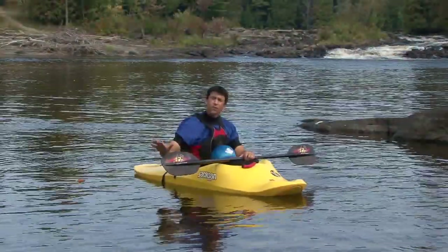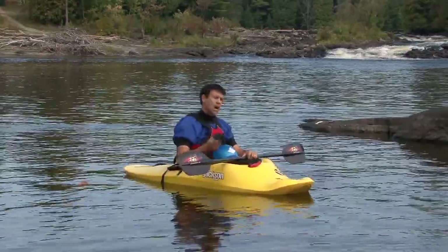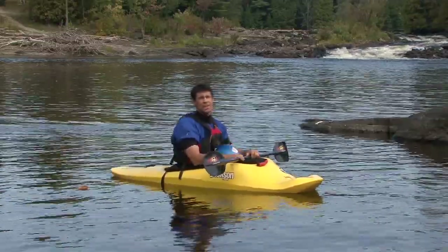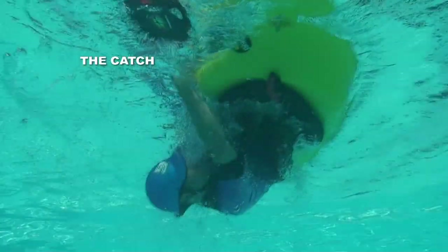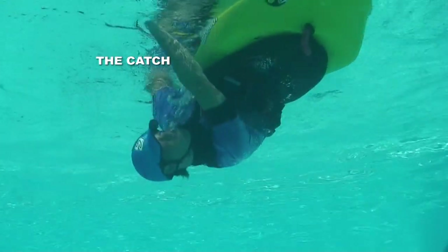The idea here is that the further out to the side that you can get your body, the more effectively your hip snap can upright your kayak. If you stay tucked under your boat, your hip snap just can't be that effective. This is by far the most awkward part of the roll. The catch refers to the part of the roll where you grab water with your paddle blade for support so that you can hip snap your kayak upright.